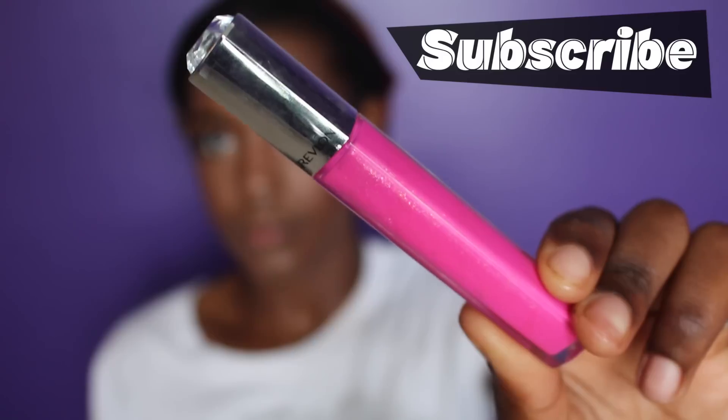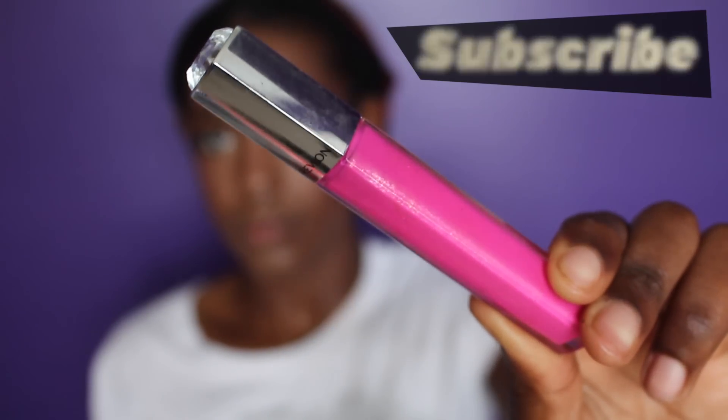I'm using a L'Oreal pink glitter gloss that I love so much — it complements deep-skinned women so well. This is like the perfect universal pink gloss, so I really recommend you get it.